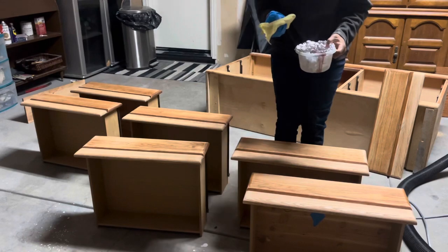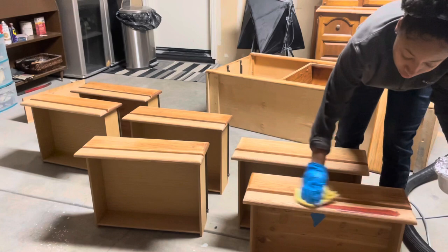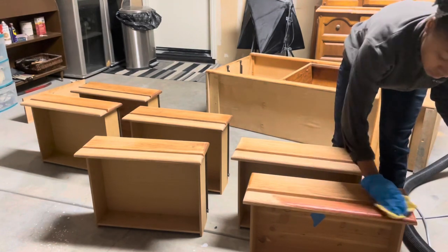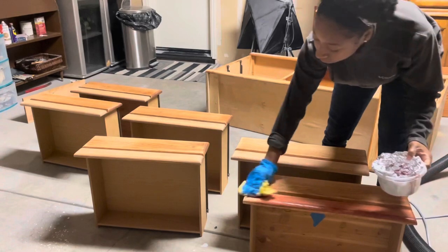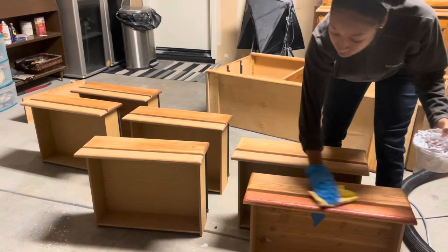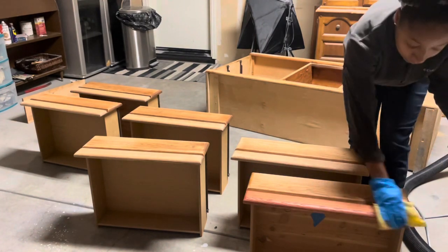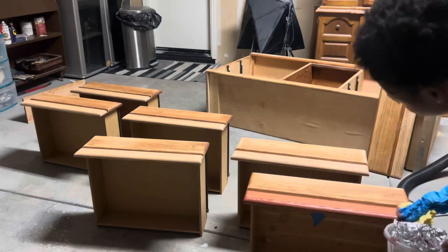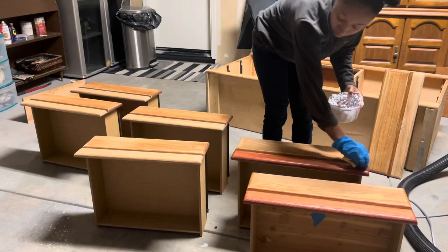It's bright and early the next morning and it's really cold outside, so please excuse the lighting. I'm going in with my Sedona Red wood stain and I applied two coats all over — this was over a matter of two days. I like to wait overnight to let my stain fully dry. I probably could have done a third coat because I wanted this to be very rich in color — it could have had a deeper color — but it still looks very nice.